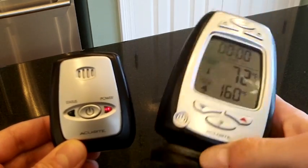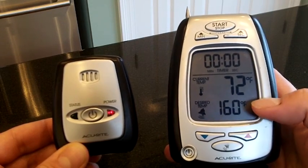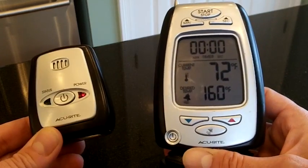What that means is it's connected to the thermometer. When we insert the probe into our food, it always defaults to 160 degrees. When it reaches 160 degrees, both the thermometer and the pager are going to beep to let us know that it's ready.